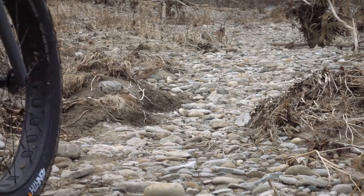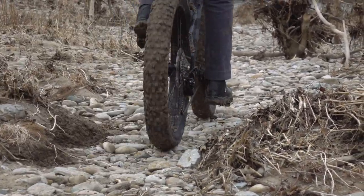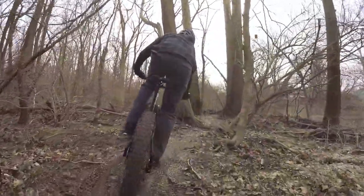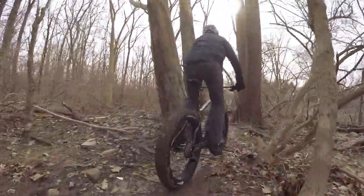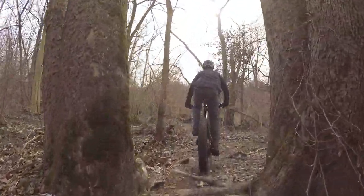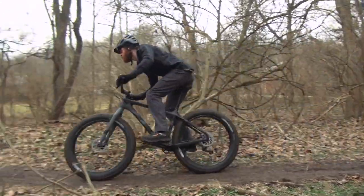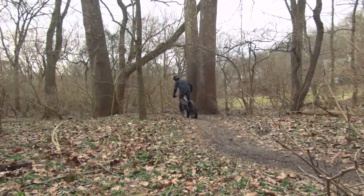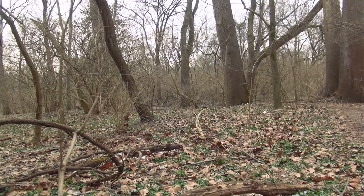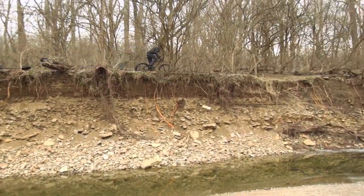The Bear Grease is now a 1x drivetrain-specific design allowing up to a 32-tooth front chainring. With a 12-millimeter axle, rear hub spacing has increased from 177 to 192 millimeters. This boosts lateral stability, and with 27.5-inch wheels it will accept up to a 4-inch tire on an 82-millimeter wheel. You can also run up to a 4.6-inch tire on 26-inch wheels, and with 29-inch wheels you can run various standard and plus-size tires.